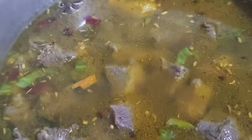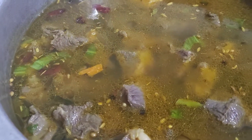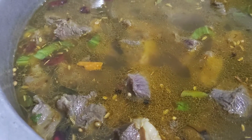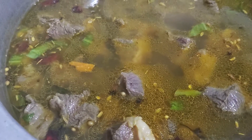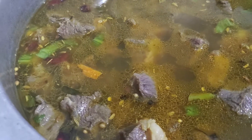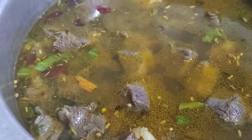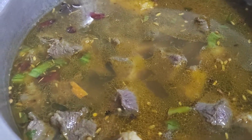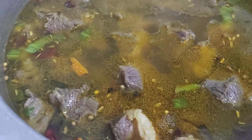Now let's put it on the gas, as I said. After some minutes we will put a bunch of meat, simply put the meat, and it will be a little bit done.